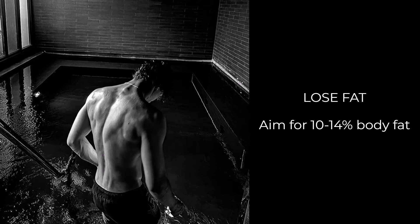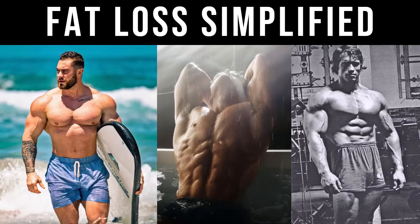The first step to improving your vascularity is obviously to decrease your body fat. You can't see your veins if they're covered by a layer of fat, so you need to get into a caloric deficit and reduce your body fat levels down to maybe like 10 to 14 percent, which is quite low, but that's going to be a good level for vascularity while still maintaining a lot of muscle mass. You can refer to my recent guide on losing fat if this is a priority for you.